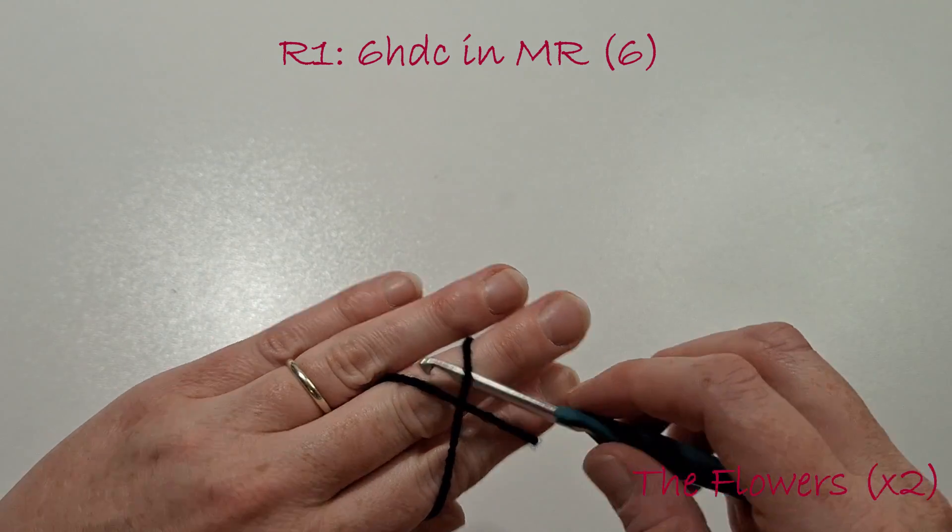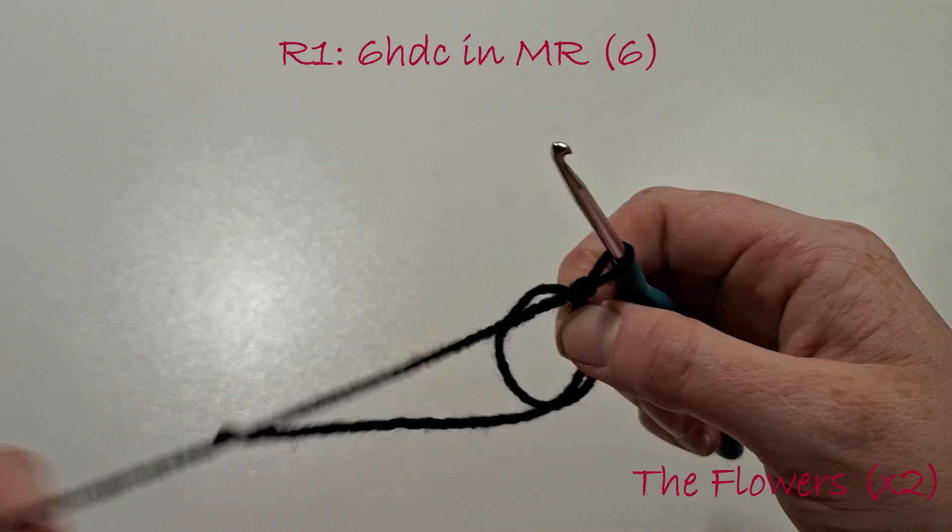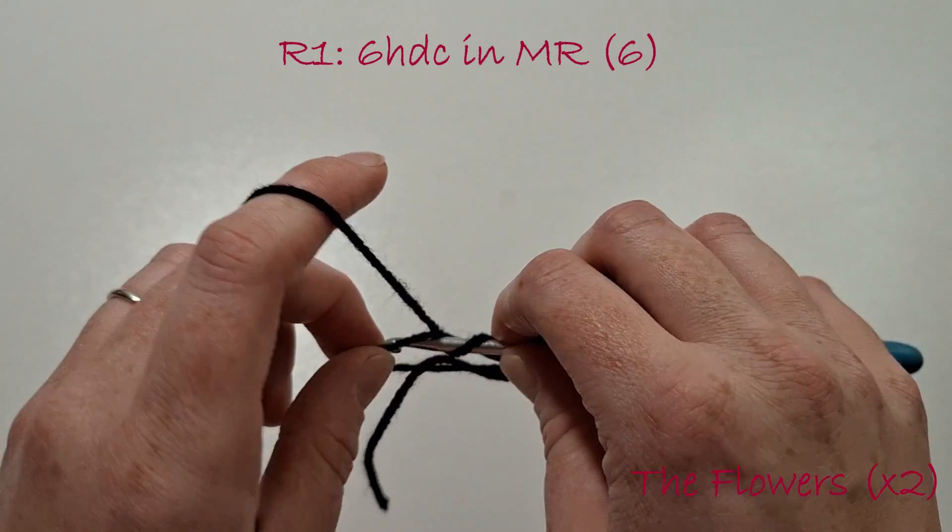We're now going to make 2 flowers to decorate the hair. In black yarn, create a magic ring and put 6 half double crochets into that magic ring.